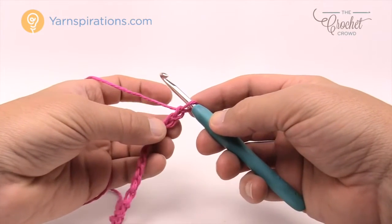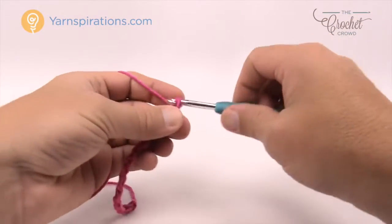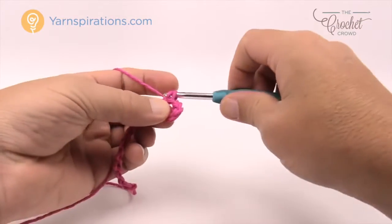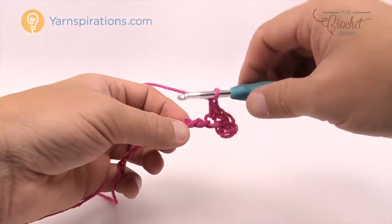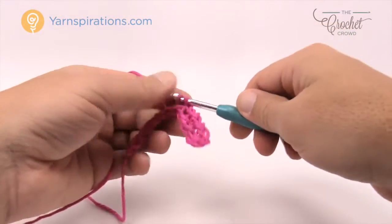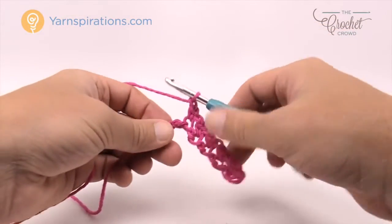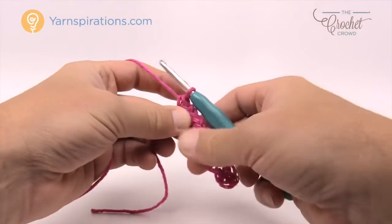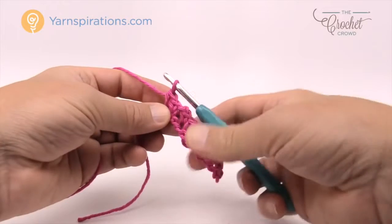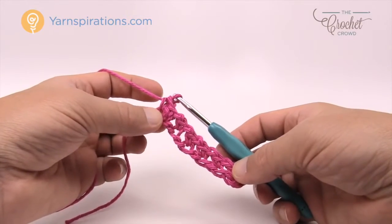Starting at the second chain from the hook — just look underneath the hook and go to the second one. Insert your hook and do a single crochet. Then chain one, skip one chain, and go to the second one over in the back loop only and put in another single crochet. Chain one, skip the next chain, go to the second one over and single crochet. You're going to do that all the way across your chain. Then put one single crochet into the final chain. It appears you have two single crochets in a row at the end — there's a reason for that which you'll love.